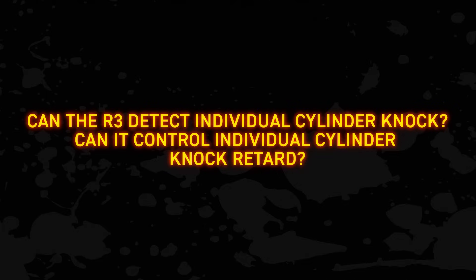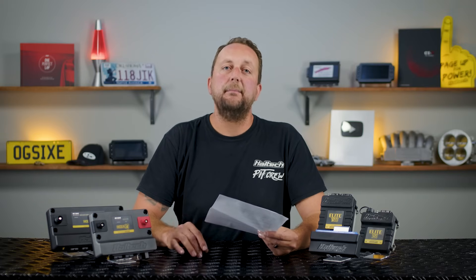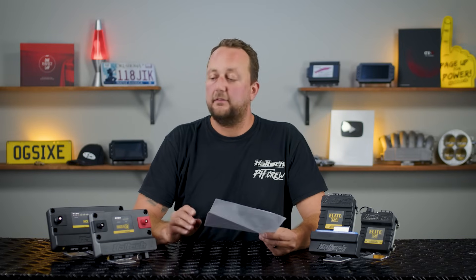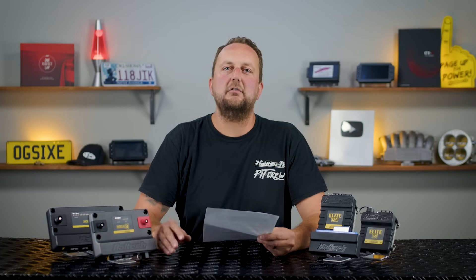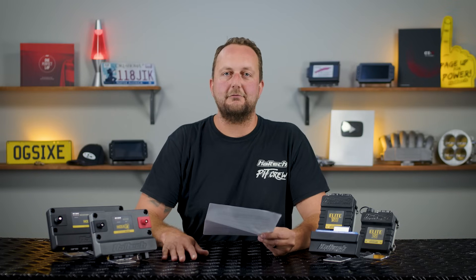And the last question: can the R3 detect individual cylinder knock and control individual cylinder knock retard? Both the R3 and the R5 detect knock per cylinder, meaning it will know which cylinder is making the scary noises. Both offer short and long-term knock control — the short-term control takes a programmed amount of ignition timing out on initial knock, while the long-term trim control fills out a 3D table per cylinder of knock trims. You can then apply common values between the long-term trim tables to the base ignition map, ensuring nothing's left in the tank when tuning a race engine to the absolute ragged edge.